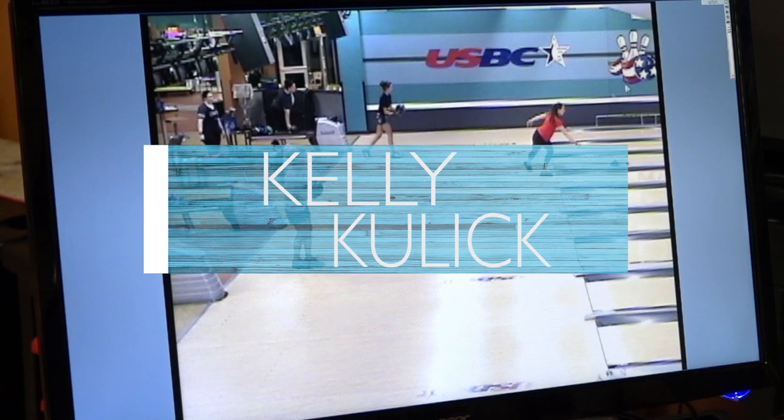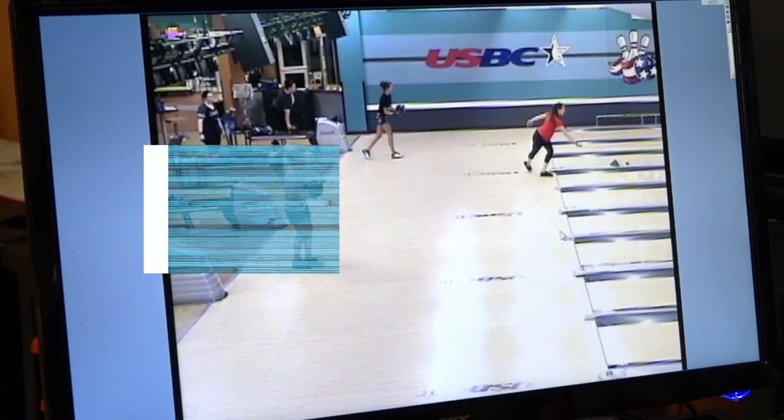Let's take a look at Kelly's game. Kelly is one of our elite players, been on Team USA quite a few years, one of our major champions. What's very cool about Kelly's game is that she's always trying to make it better. She's a perfectionist. She's always working on her game and she's a coach.